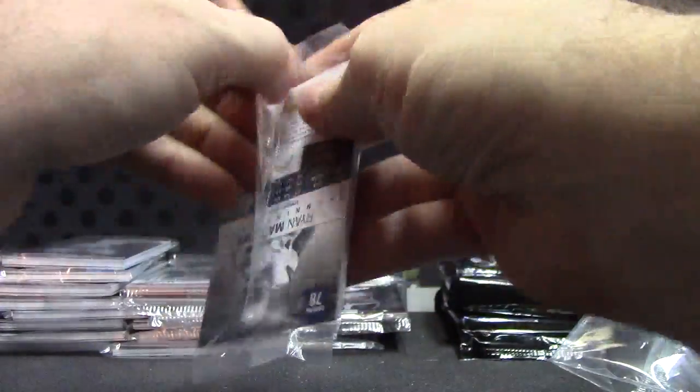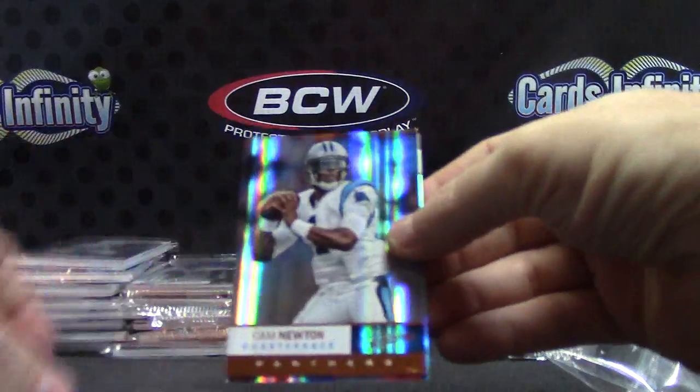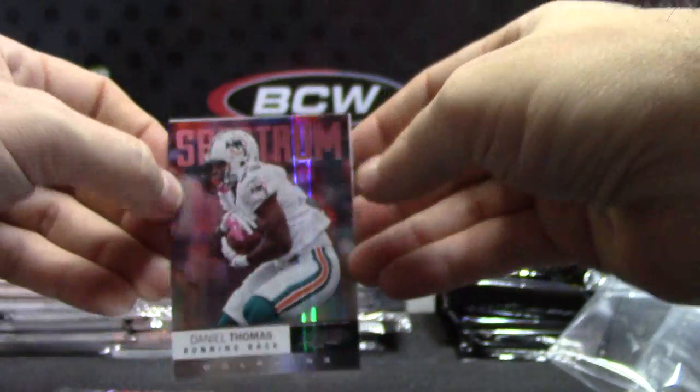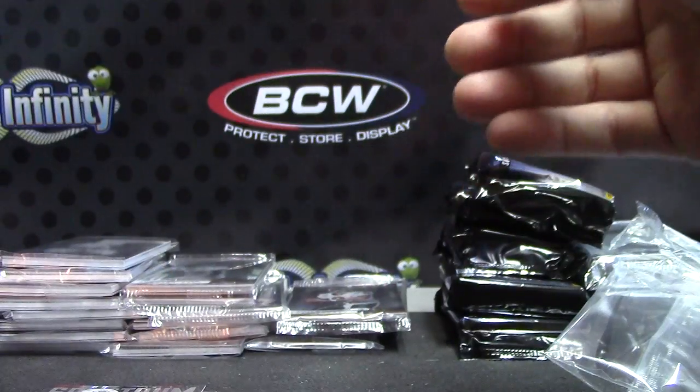Getting rid of all the thin packs first, and we'll get to the relics. Donald, Ryan, Cam, Spectrum — Daniel. Dan Heron Gold. Boom. That one is $2.99.